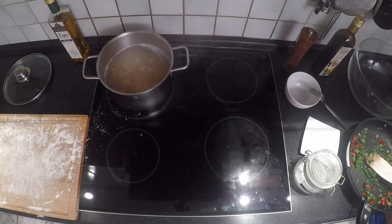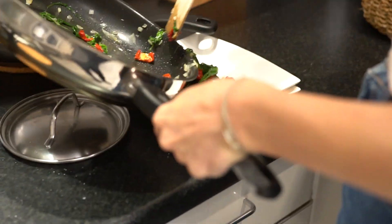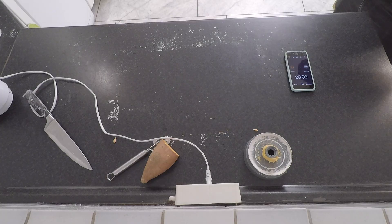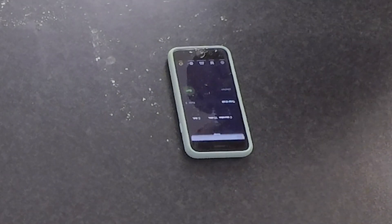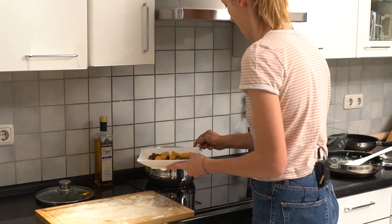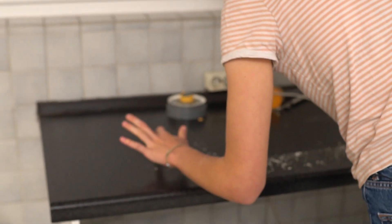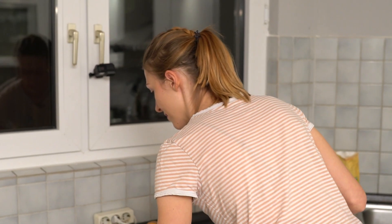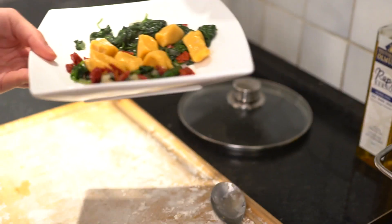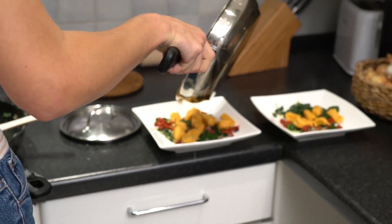The gnocchi are done when they start to float. Well, let's say we made a quick and easy recipe in 16 minutes! Last but not least, top with some roasted pine nuts.